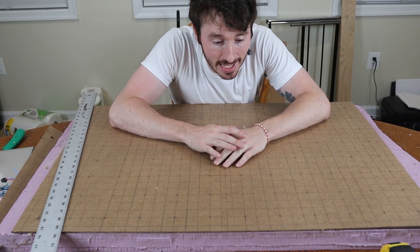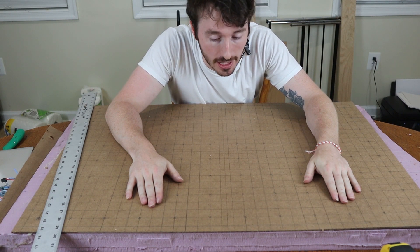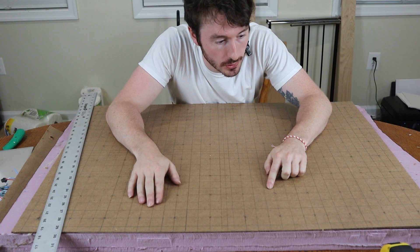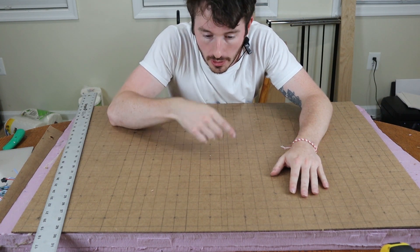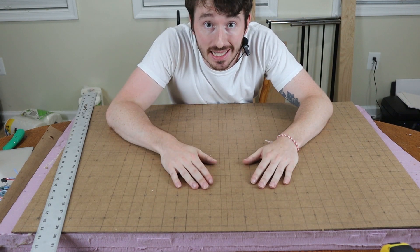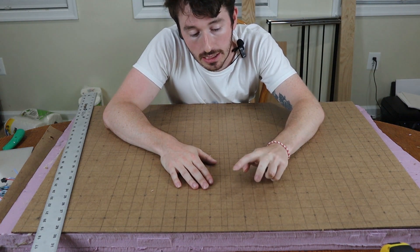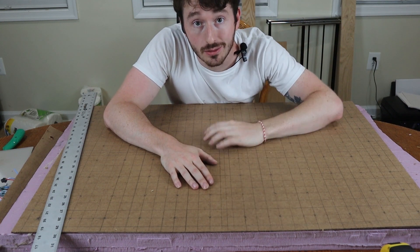Okay, that was a doozy — that took about an hour, upwards of an hour to an hour and a half. Now I'm gonna go and drill the actual holes for each node. I ended up with 96 nodes: eight by the width and 12 across, so I needed five holes for each node — the WS2812B LED, the two IR emitters, and the two IR receivers.